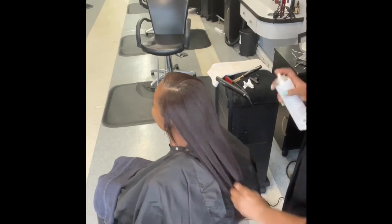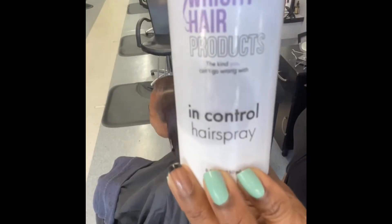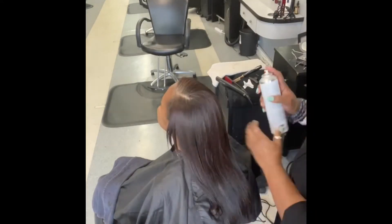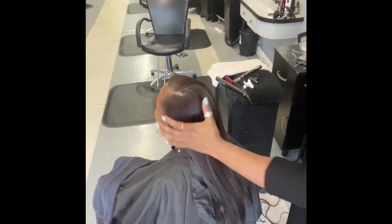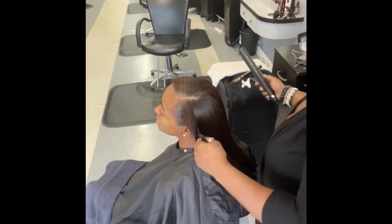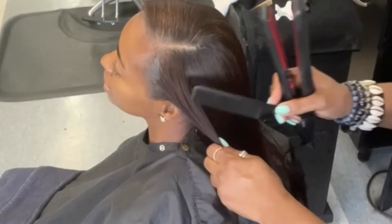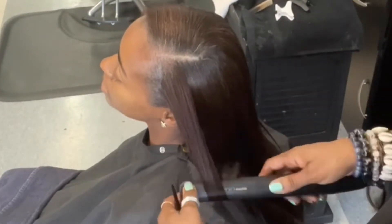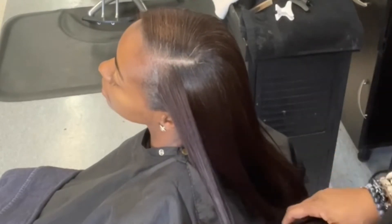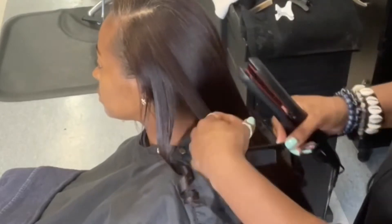So remember, in the beginning of the video she wanted to learn how to do updos and all this other fancy stuff. But I told her, because her skill set was so low, the best thing to do to get the best bang for her buck is to curl her hair, particularly on the ends for everyday living. Now for special occasions, you could do more hair.